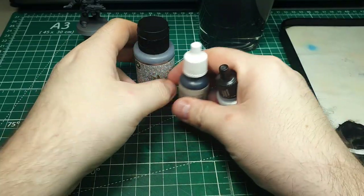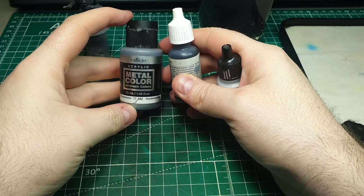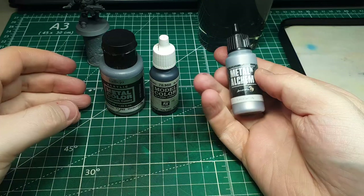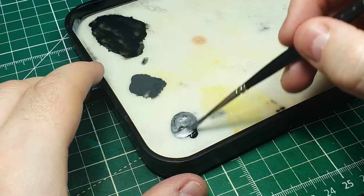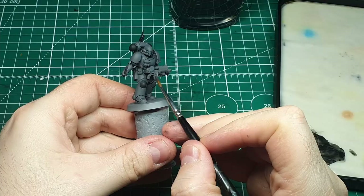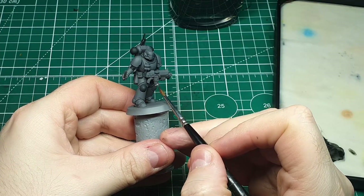With black done we can move on to the silver elements. I ended up settling on a mix of my own making: one part Vallejo Black, one part Metal and Alchemy Heavy Metal, and one part Vallejo Metal Color. This ends up making quite a blue-toned metal, which adds really nice contrast against the warmer gray tones.